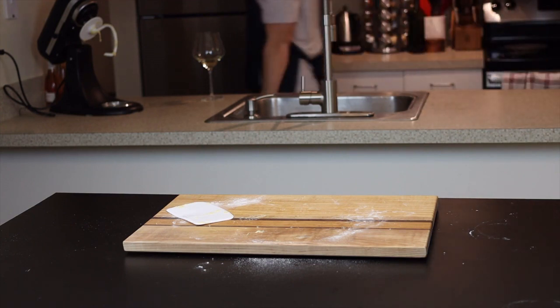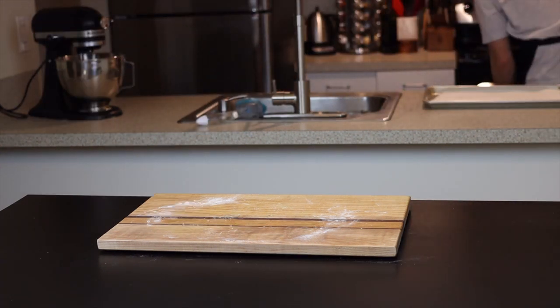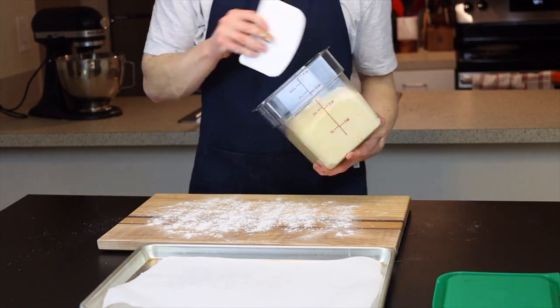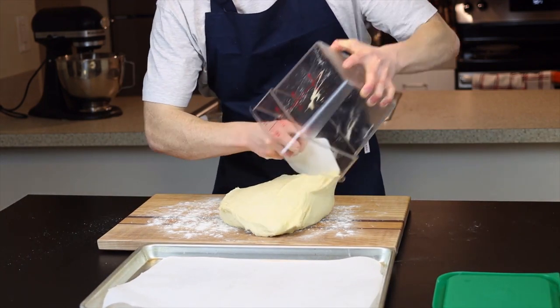After about half an hour, my dough has doubled in size. I'll remove it from its container onto a lightly floured surface — and you'll see why we want a lightly floured surface momentarily.